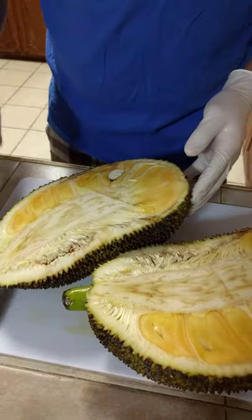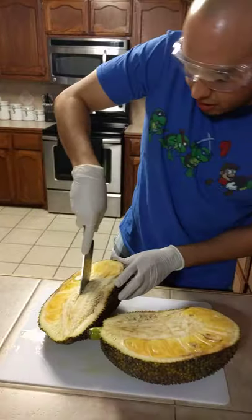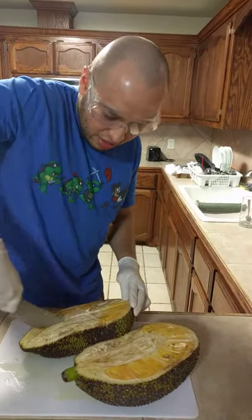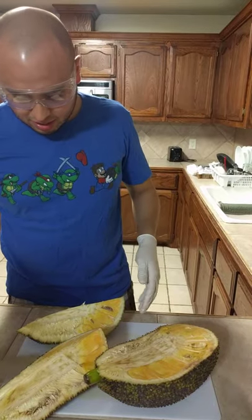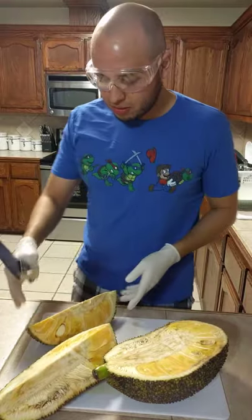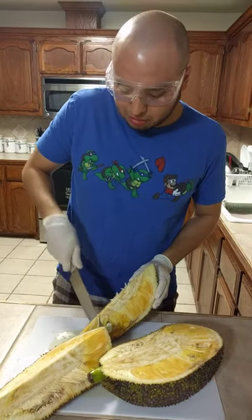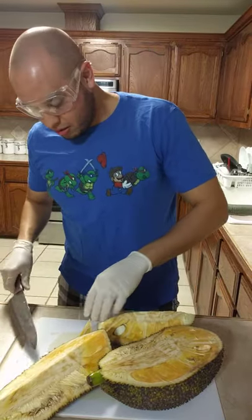Let's try to cut it in half again. We probably should have all gotten masks to wear — you can't stand the smell of this thing. But hey, it's supposed to be really good — it's supposed to have a lot of protein and be a super fruit.